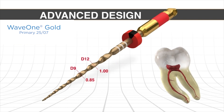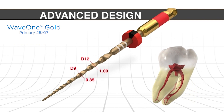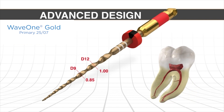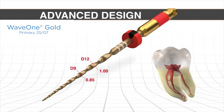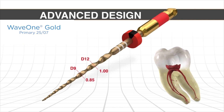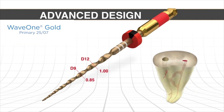Speaking of furcal danger, when we look at virtually any posterior tooth we can see fluting and concavities. Because the canals coronally bend abruptly into the pulp chamber, the canals are closer to the furcal side wall, as we can see in this cross section. If you look at the orifice level on the right, you can see how the canal is positioned a little closer to the furcal side wall because of the way the canal bends coronally into the pulp chamber itself.